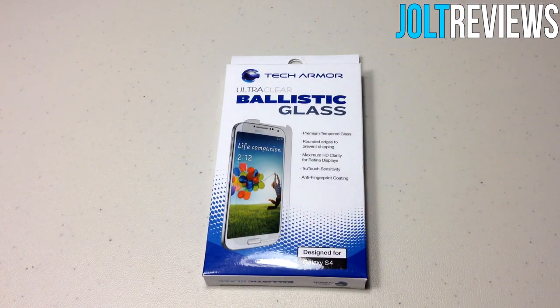Hey, what's going on guys? Today I have a review of the Tech Armor Ballistic Glass screen protector for the Samsung Galaxy S4. Glass screen protectors are better than plastic screen protectors because they add more protection — they prevent chipping, scratches, and normal wear and tear.